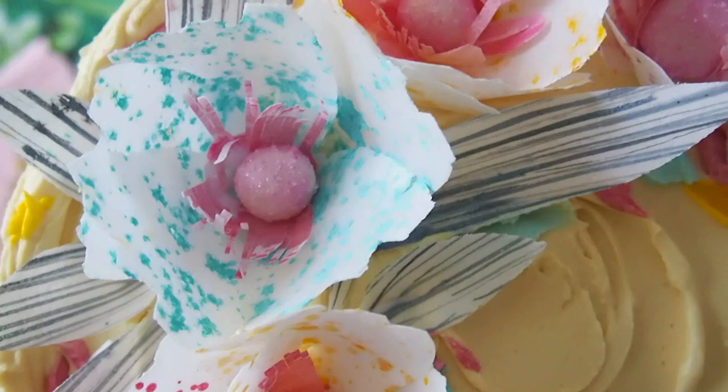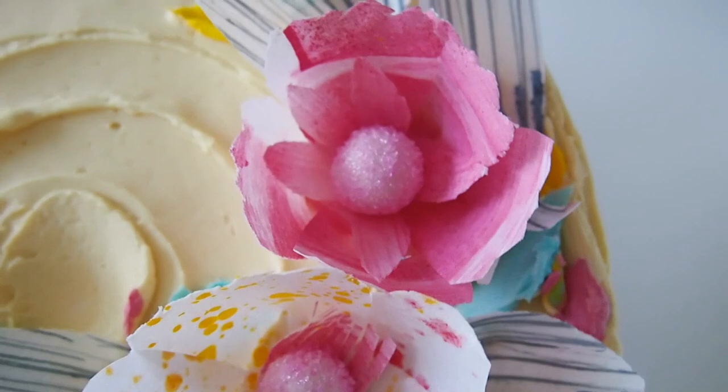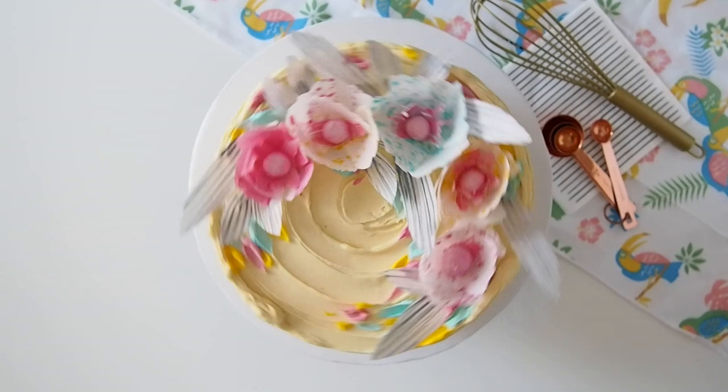And there we have it — our freckled flowers and stripes cake. Thank you guys so much for watching. I hope you enjoyed learning how to make my freckled floral cake. Please be sure to visit greggysoriano.com and say hi to me on social media — on my Facebook, Instagram, and Twitter, and DM me. Please be sure to comment on all of my pictures and say hi to me.